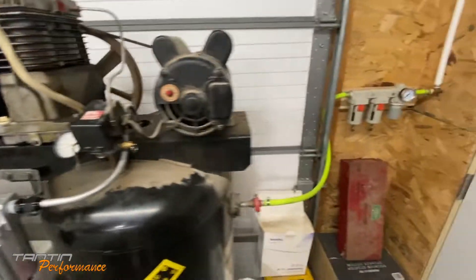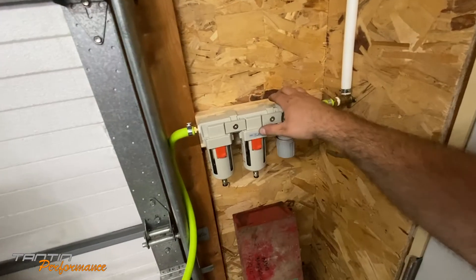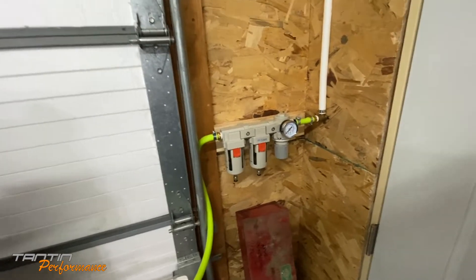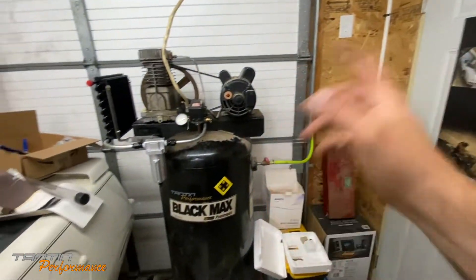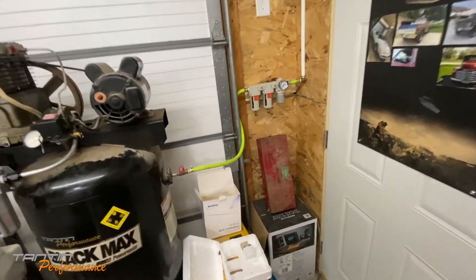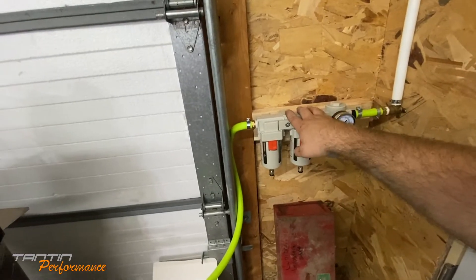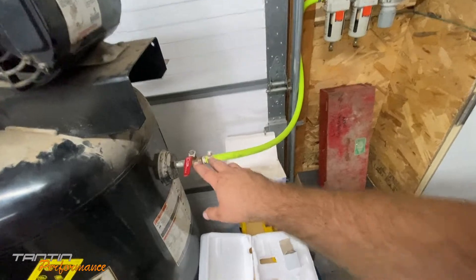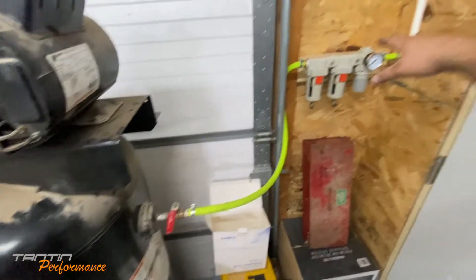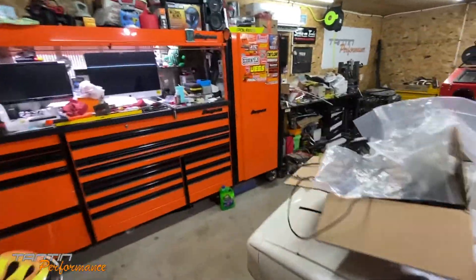Also got rid of the three-eighths dryer regulator and put the half-inch one on - it's going to work pretty good. Once we get the compressor into the air compressor shed, it's going to have three-quarter PEX come right out of here, going from half-inch to three-quarter PEX straight into the building. We'll tie the other two tanks in between the compressor and the regulator filter, so it'll be: compressor, first tank, second tank, then to the regulator filter.